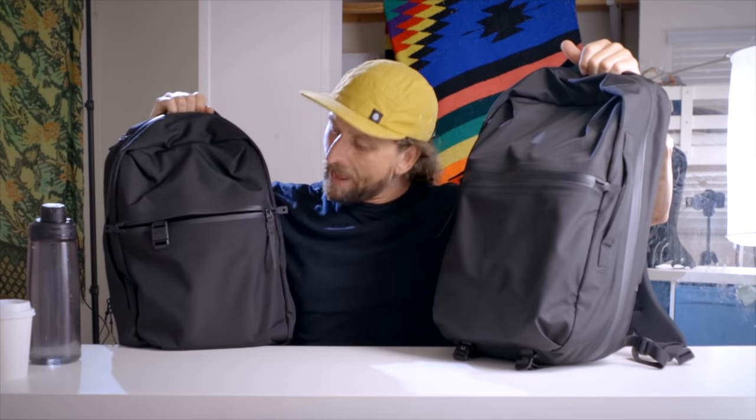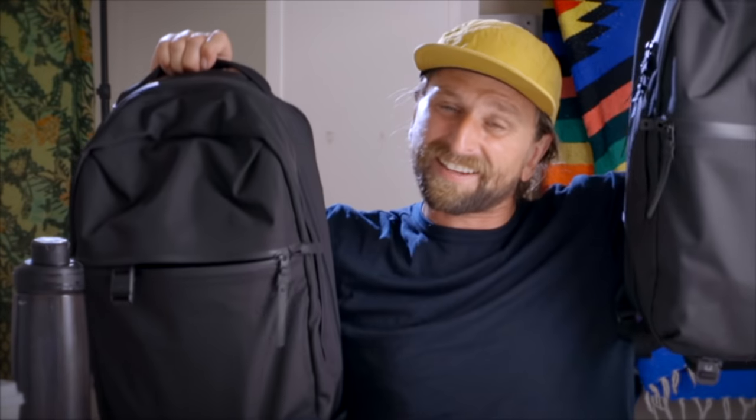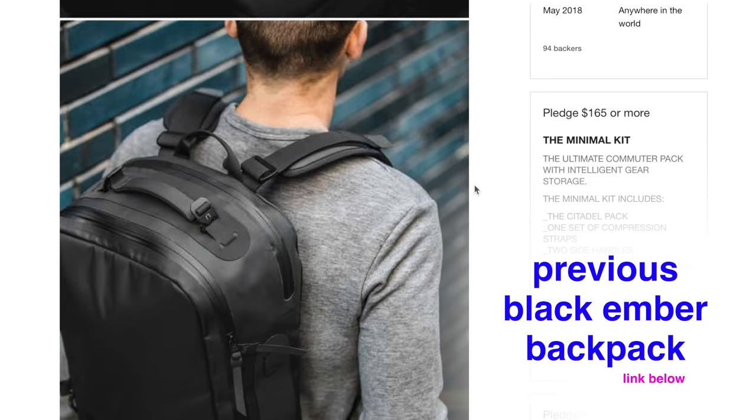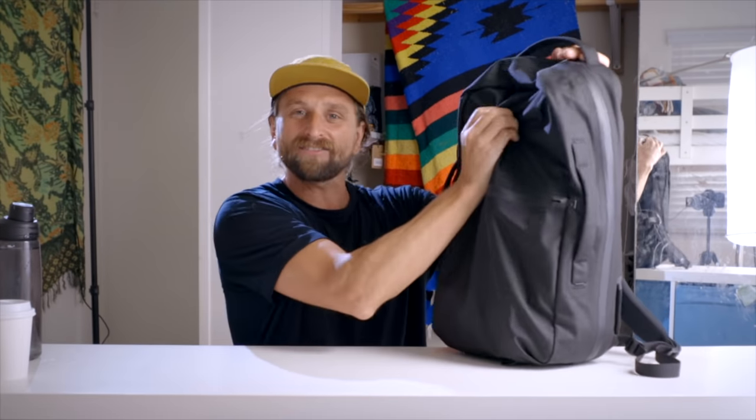These are the Black Ember Shadow bags which just came out — I feel like these bags were designed just for me. It comes in two sizes: 26 and 22. The Shadow name is a nod to the kinds of things Black Ember has been making — super weather resistant, hardcore durable materials — but this is the shadow version of that: it's actually got some drape to it.